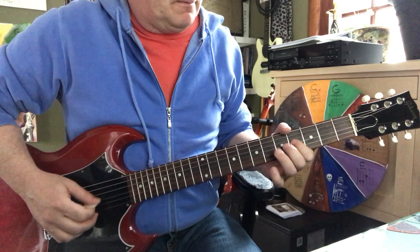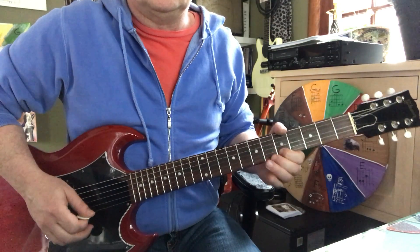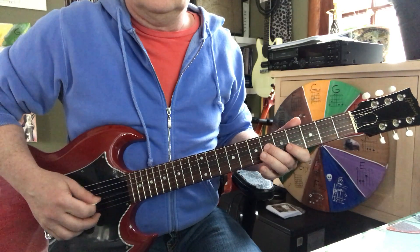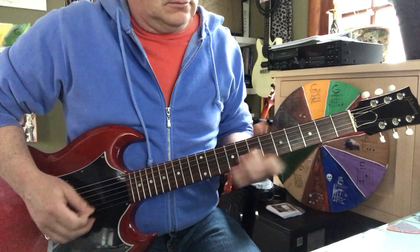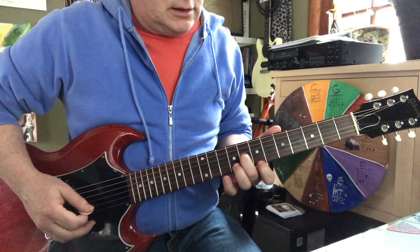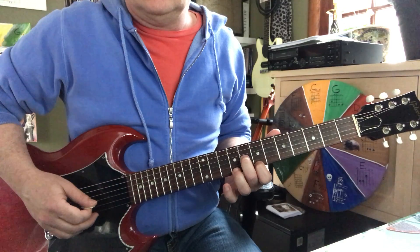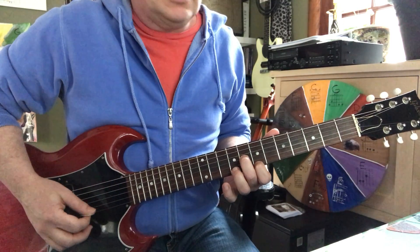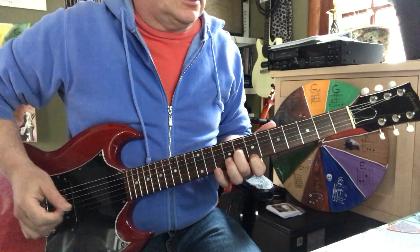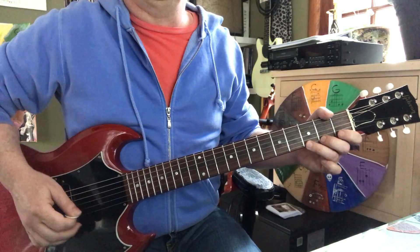I'm going to try to pick those three notes. Then for the B section we're going eight, seven, open — third string seven, first string open, second string eight. Take that down two frets for the same shape, then we've got some pull-offs.